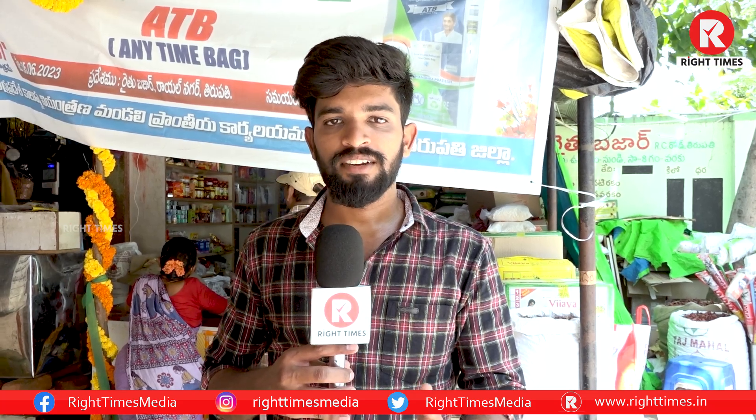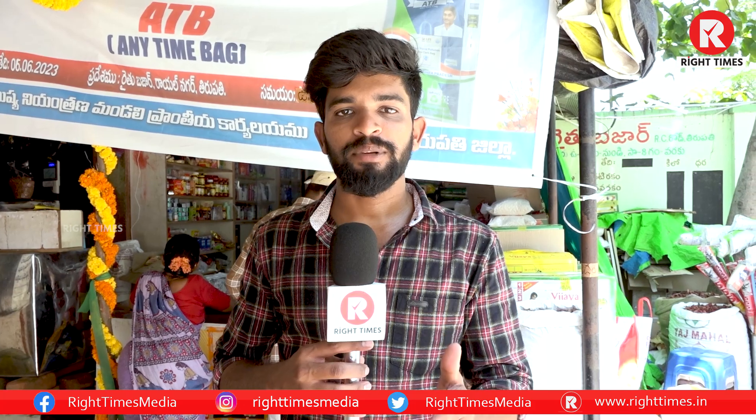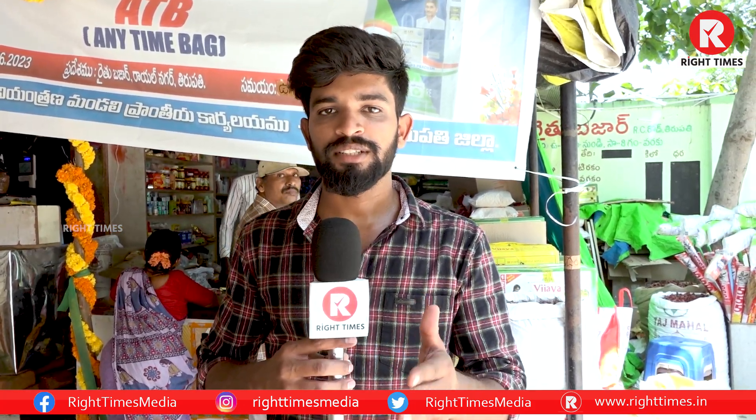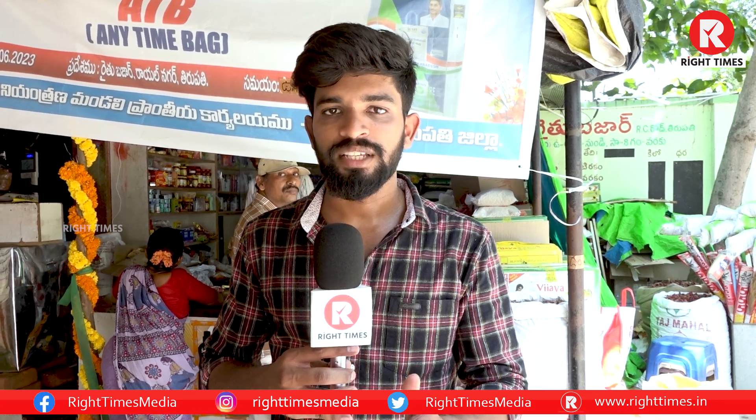Hello friends! Welcome to Raita Ems! We are going to show you how to make a plastic bag. Atm Thiru, ATB — it's called Anytime Bag. This is Thirapath. We are going to choose the mission.